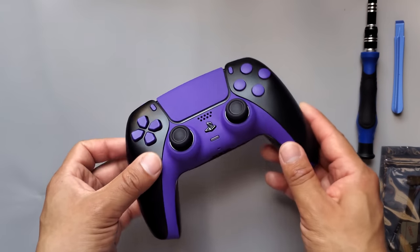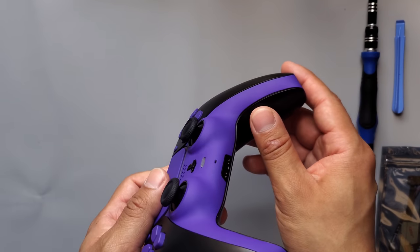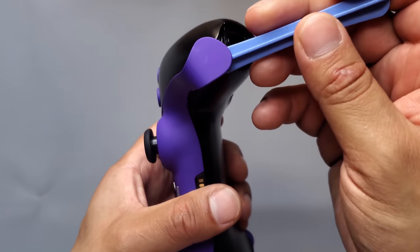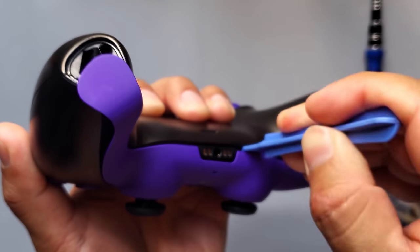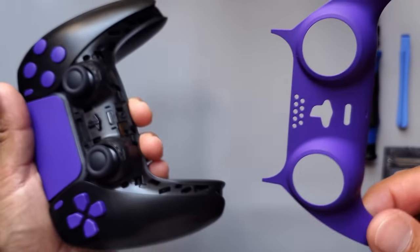The first thing I'm going to do is take off the decorative strip, or front strip — however you guys like to call it. I'm going to grab my prying tool and just push it in right here at the end. You're going to do the same thing to the other side, then go in the middle and push there. Once you've done that, you can just lift up and it should come off easily.